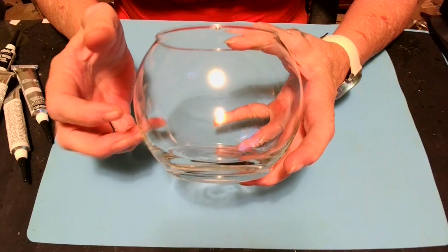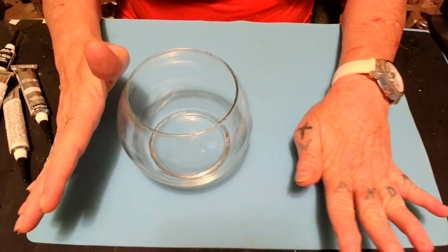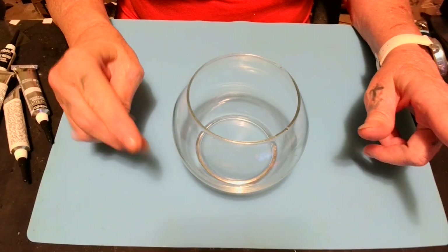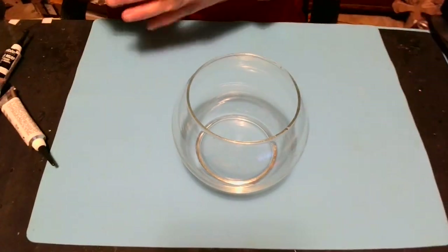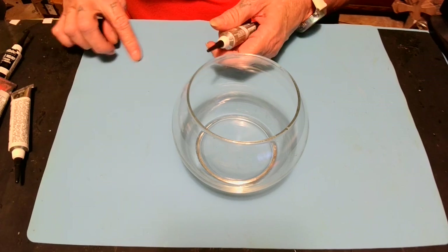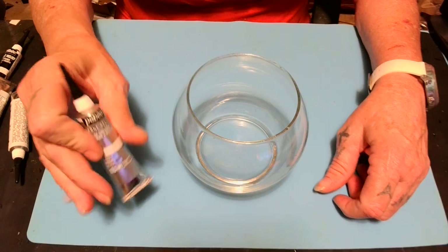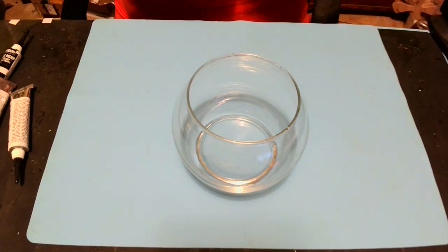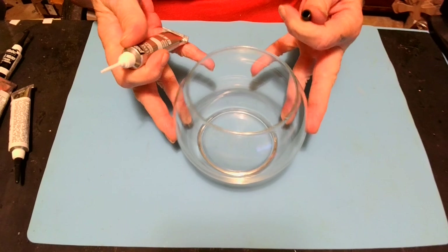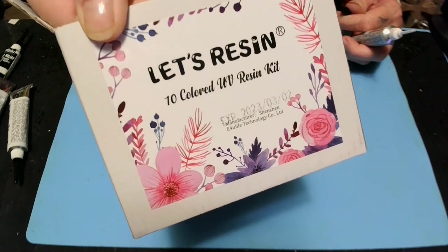I'm going to do a stained glass on it. I'm going to use my relief — I got some clear relief — and I'm going to use this colored UV resin.